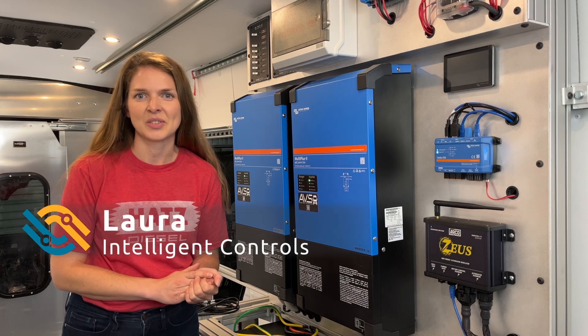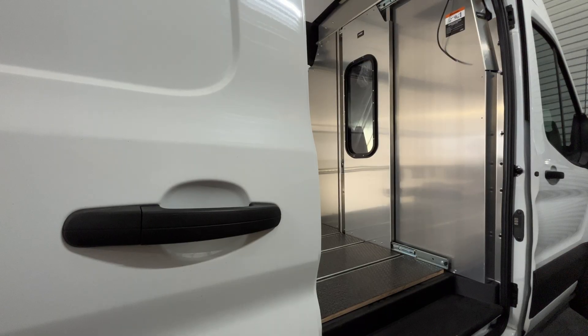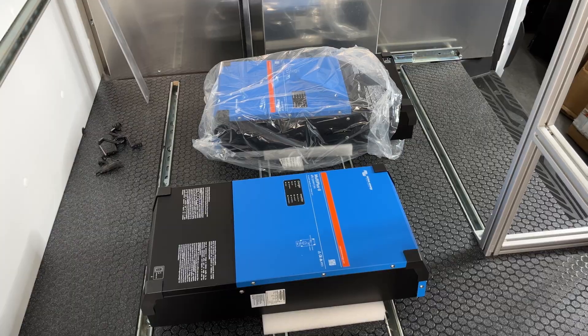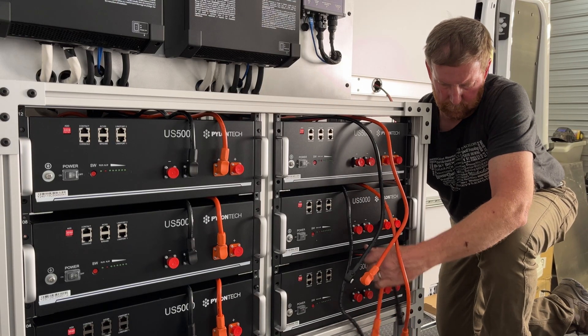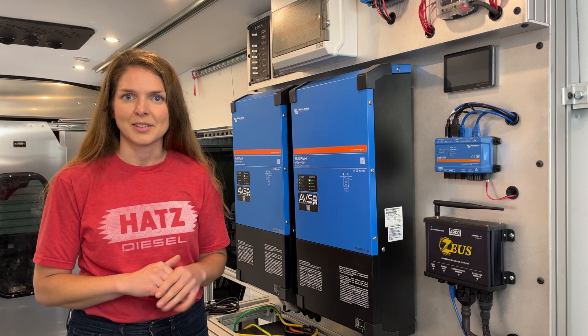Hello, I'm Laura with Intelligent Controls and I'm inside what will be a mobile air quality research station. Ken Smith of Adventure Van Systems has been working to install this Victron Pylontech power system and I'm going to borrow the van while he's out of the building for today's video.